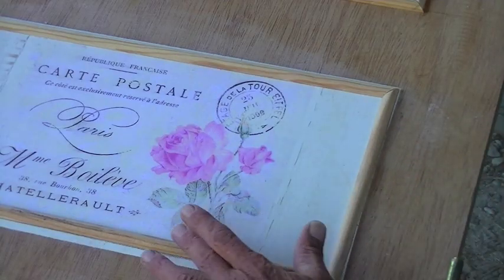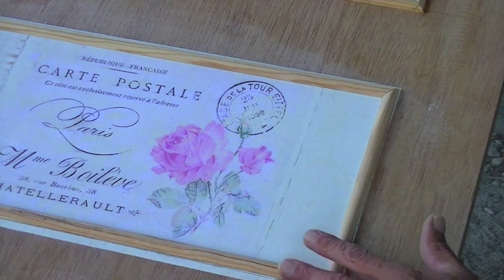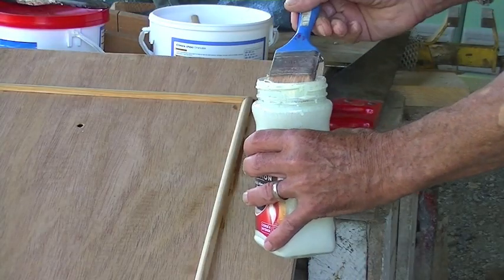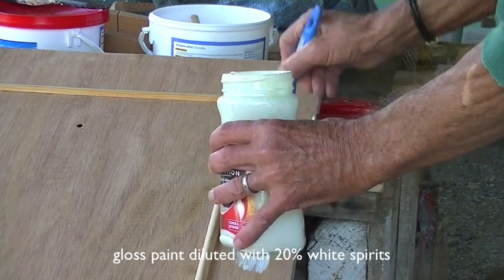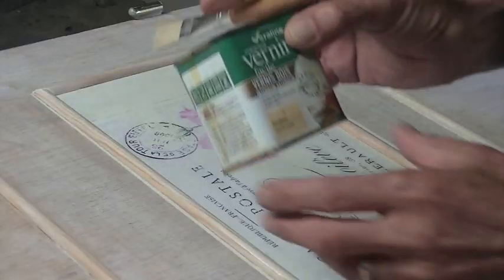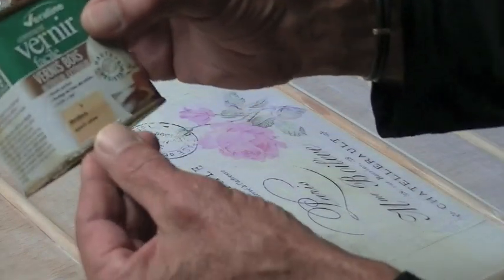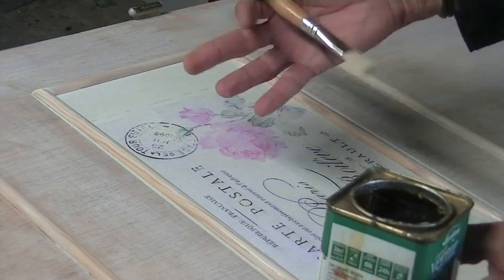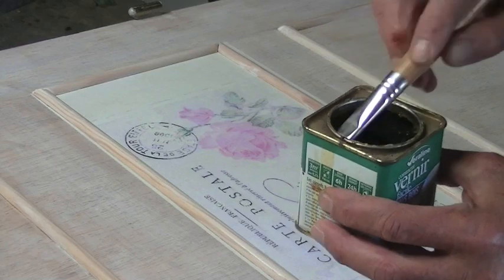As you can see I've glued the little wooden strips around the picture just to create a frame. I'm now going to give it a coat of paint all the way around the sides. Finally I'm going to put a coat of varnish on here — this is clear varnish and it's a satin finish. I think it's just going to sharpen all the colours and make them stand out a bit better and also protect the surface.